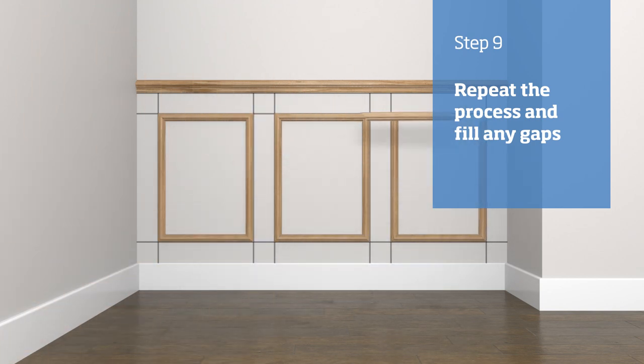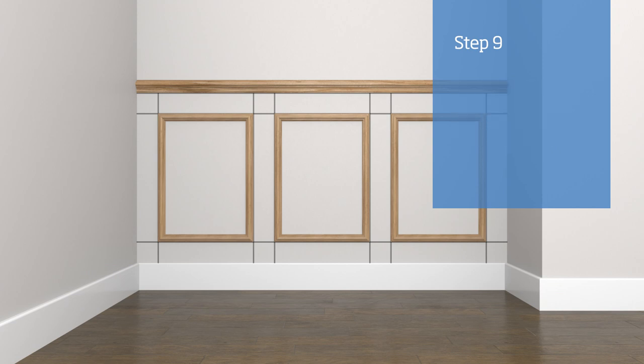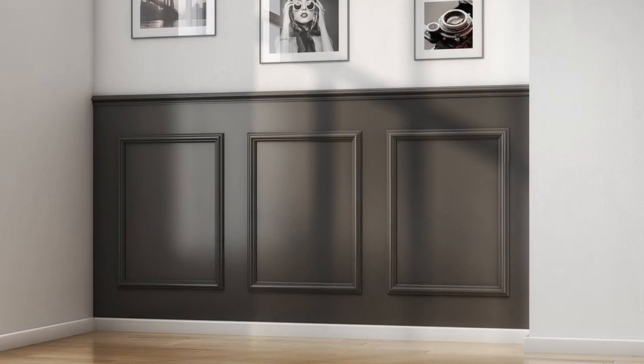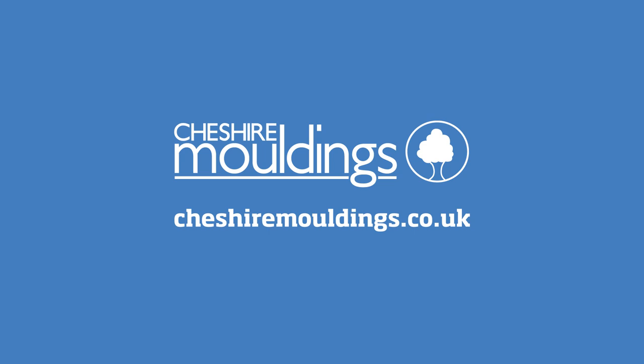Once all your panels are on the wall, fill any gaps and joints with decorator's cork, wiping away any excess with a damp cloth. Once the cork has dried, sand it to a smooth finish, then you'll be ready to paint. Once it's painted, it'll be time to stand back and admire your work. For inspiration, ideas, and our product range, visit our website.